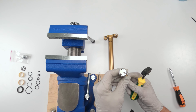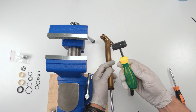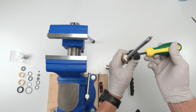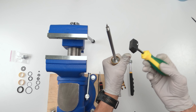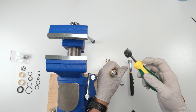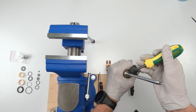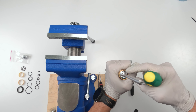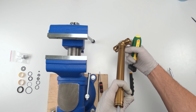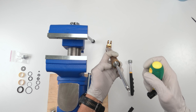I managed to get the second bearing out using an even bigger magnet — this one is actually used to recover bad hard disks, so it's super powerful for its size. It immediately took it out. If you have a stronger magnet, that should be able to take out both bearings very easily. Otherwise you would have to open up the top, empty it out, and try to get it from there.